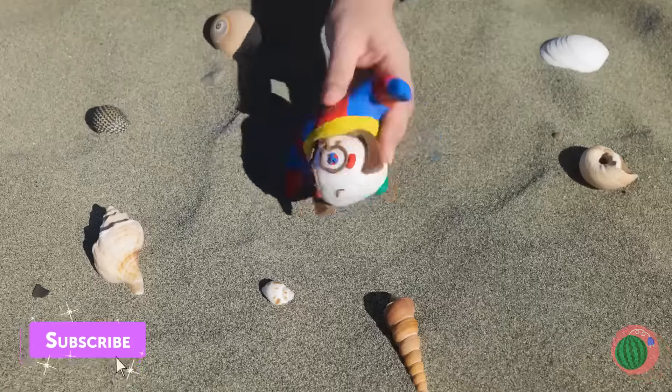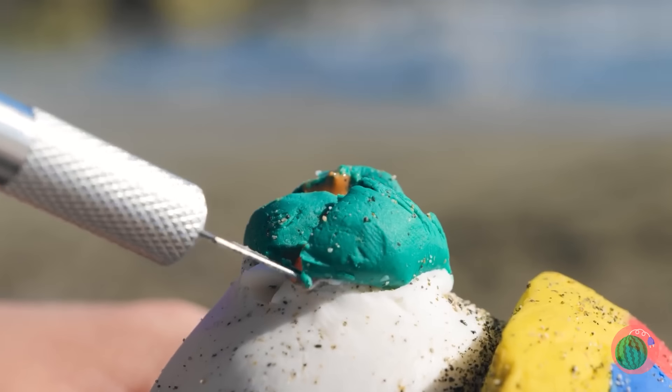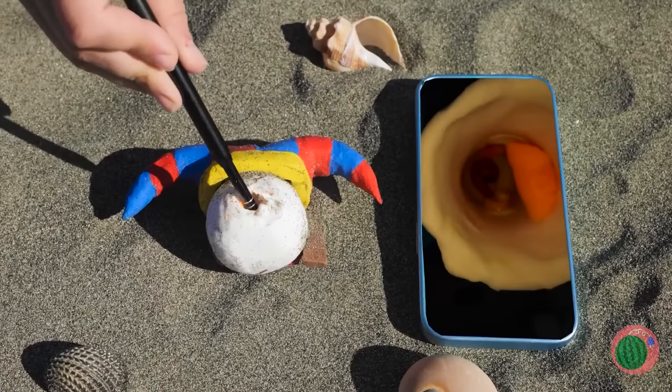I don't think Pomny's enjoying beach day. We should check out that bump. We should remove all that gunk and take a closer look inside.